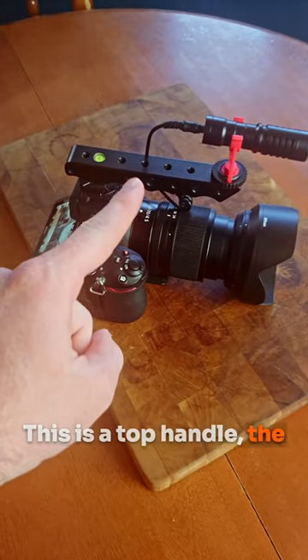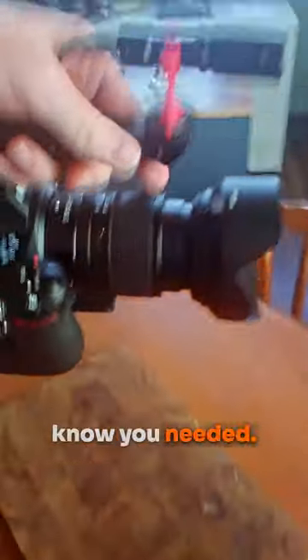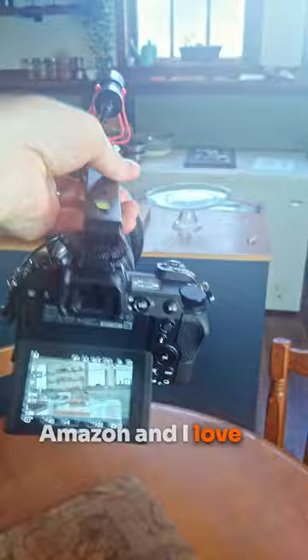This is a top handle — the low-budget filmmaking tool for your DSLR that you probably didn't know you needed. They really don't cost that much. I just got a super cheap one off Amazon and I love it.